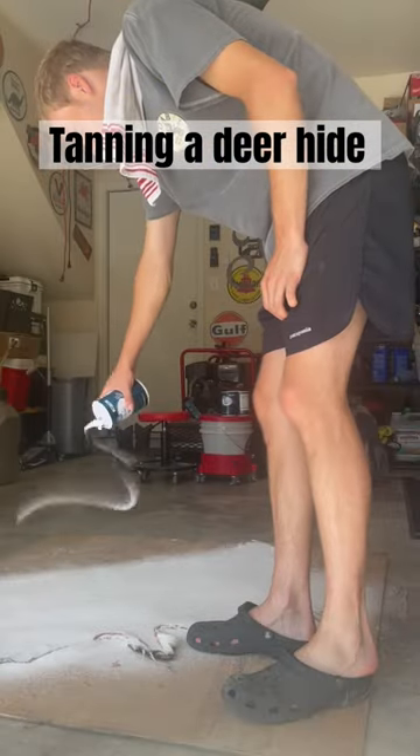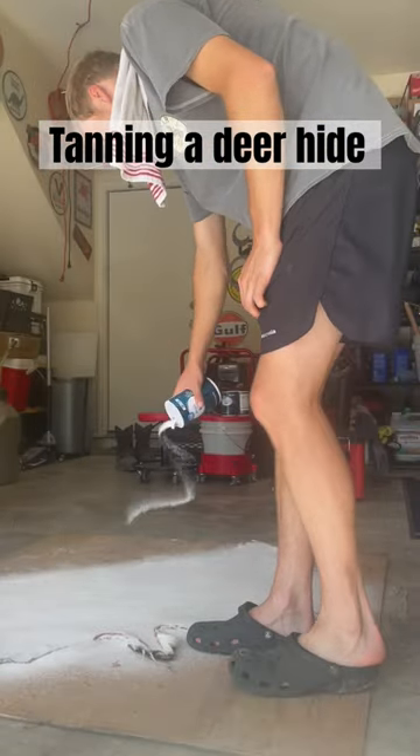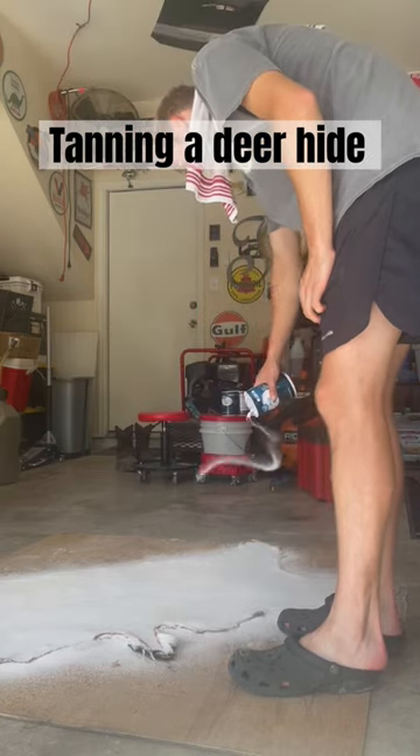Then I laid it down and started to salt the crap out of it, and now it'll sit like this for a while, so I'll get back to y'all with part two.